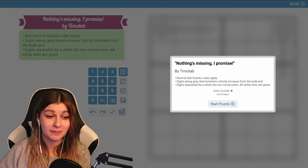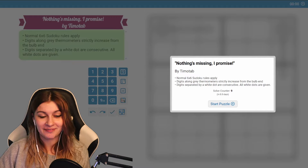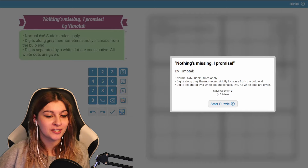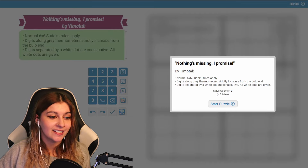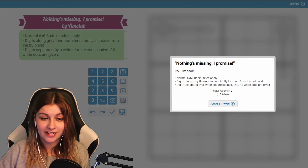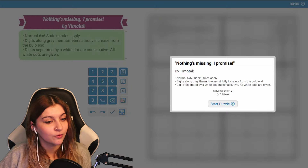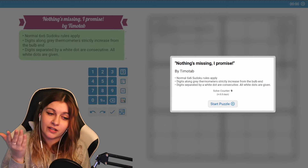Alright, this is not suspicious at all, nothing's missing, I promise. Hello friends, how's it going? As always, the link is in the description if you'd like to do this along with me or without me. Just let me know how you did in the comments. Normal six-by-six Sudoku rules apply. Digits along gray thermometers strictly increase from the bulb end. Digits separated by a white dot are consecutive. All white dots are given — I'm going to remember that and use it throughout the puzzle.